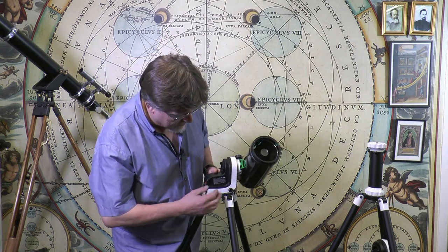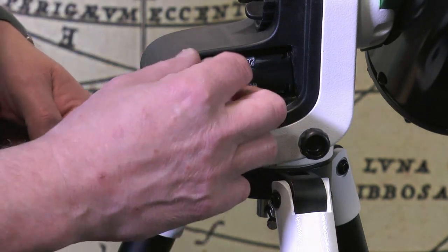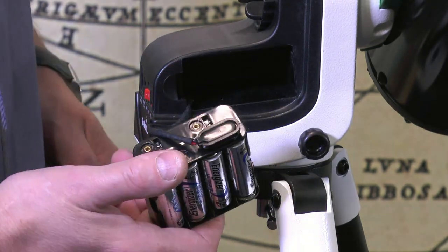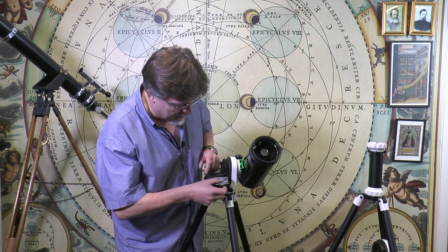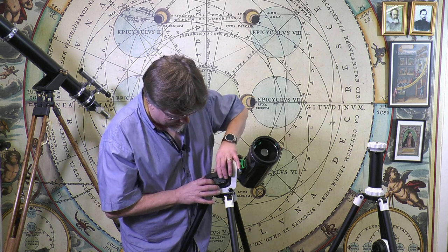Let's tick off some of the other external features of the mount. Looking at the battery chamber — it's a nice simple utilitarian operation. The fairly standard battery pack takes eight AA batteries; just slip that back inside. That accounts for about 10 percent of the weight once you've got the batteries in there.